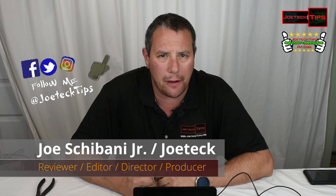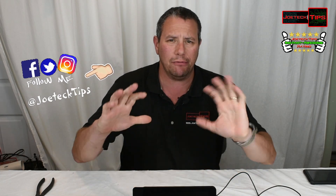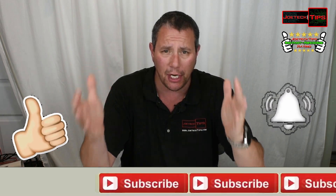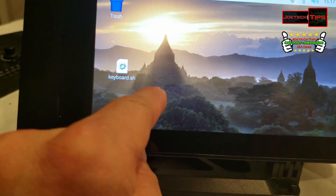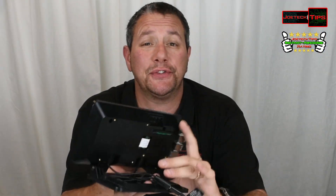Hey guys, this is Joe Tech from Joe Tech Tips — we're on Facebook, Twitter, and Instagram. Today we're reviewing a package kit: the Smart Pi Touch and the seven-inch touch display. This is the touchscreen for the Raspberry Pi and the case for it as well, sold individually but they fit together perfectly.